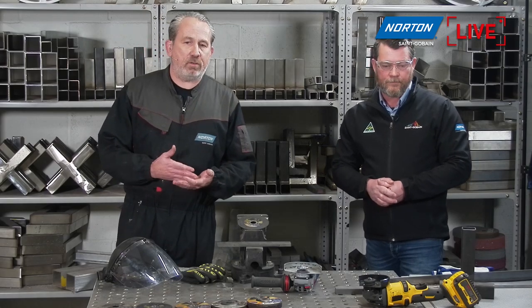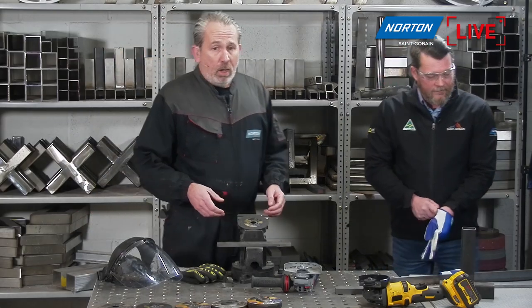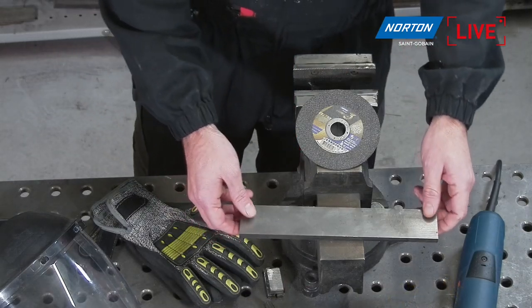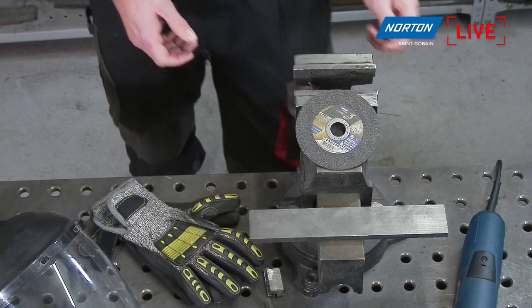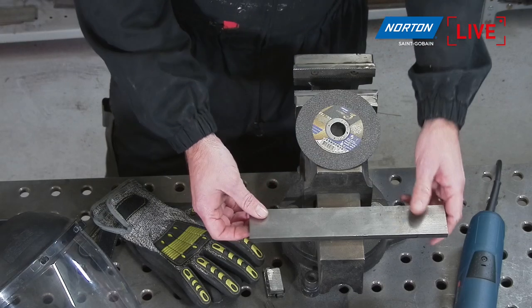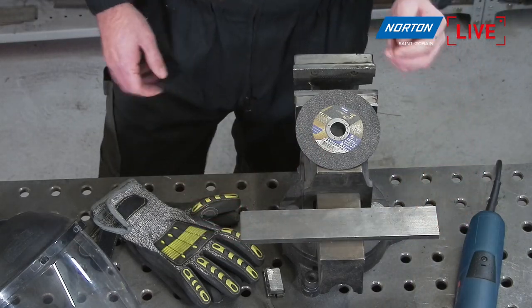So we're doing it fast, no burn, nice and straight, less rework needed — get the job done right the first time. Let's have a look at how this product works. I'm going to get a little piece of steel here, about 10mm thick — standard carbon construction steel. We're going to see what Derek says about the straight cut, check we end up with no burrs, and see how fast we can get through that with the disc.